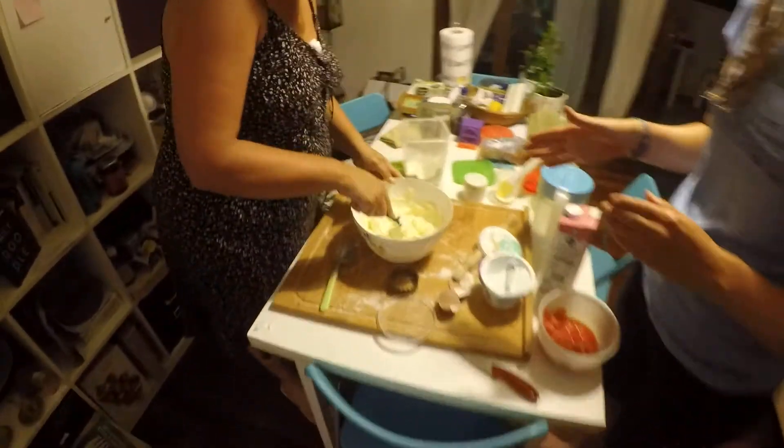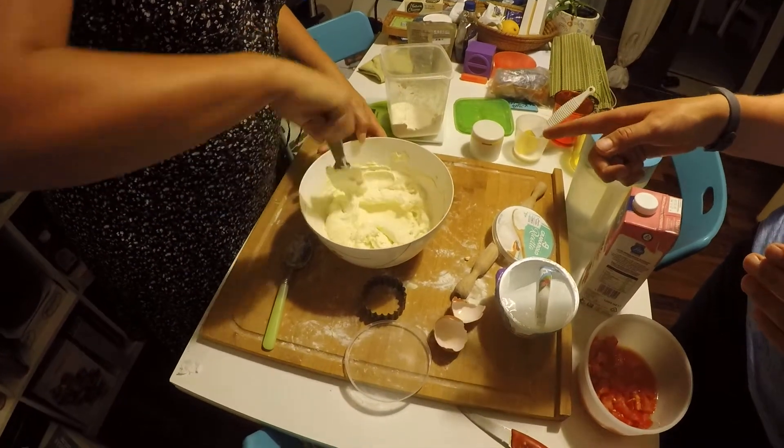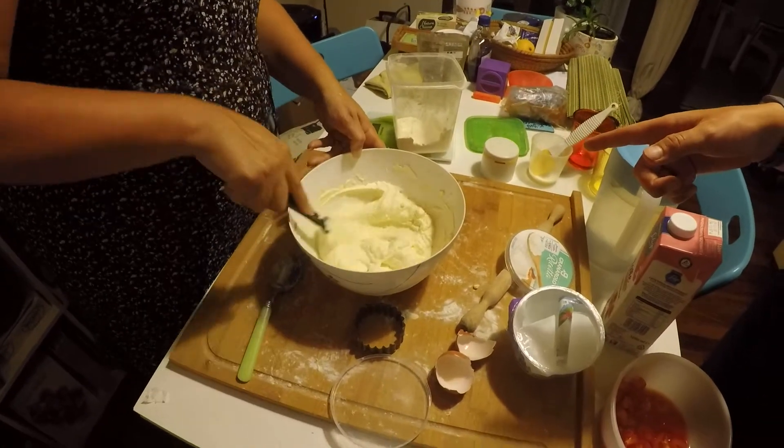Here we are making ricotta gnocchi — you heard it here first, ricotta gnocchi. One egg and 500 grams of ricotta.